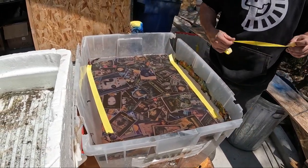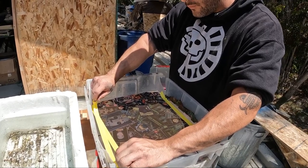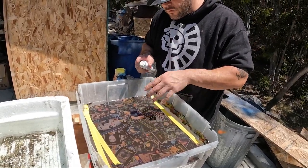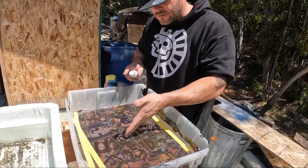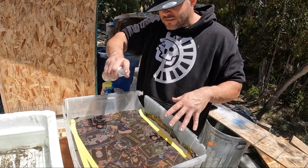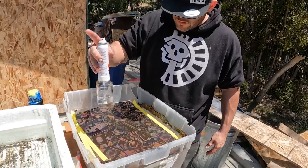Another big thing about hydro dipping is your air pressure when spraying activator. The print in the water is perfect as it sits. If you spray too hard — too much air pressure — you'll move the print and the design will deform: a face could end up fat or distorted. Make sure you spray at a distance and not too close to keep everything tight.